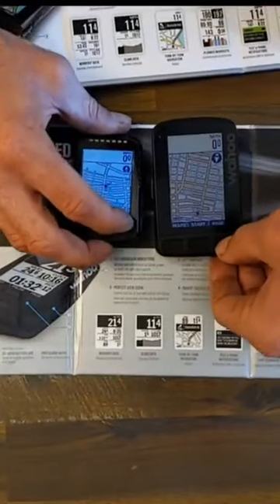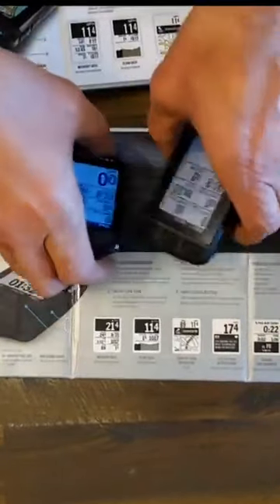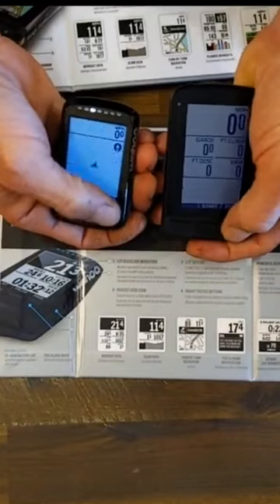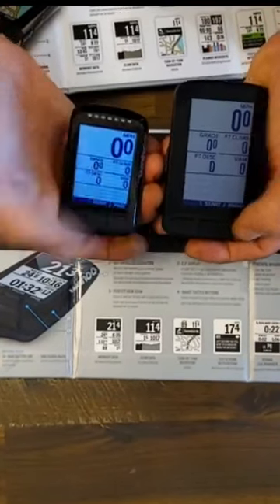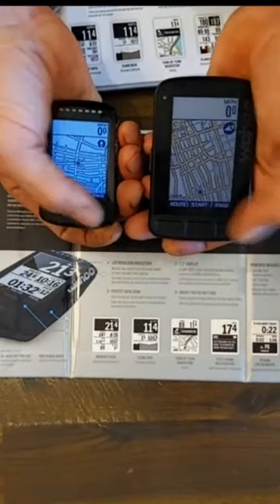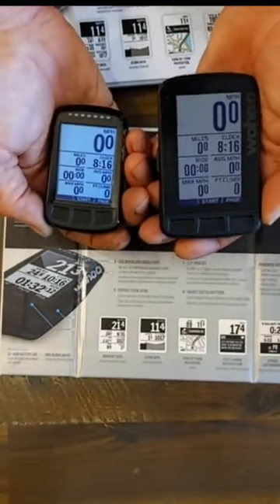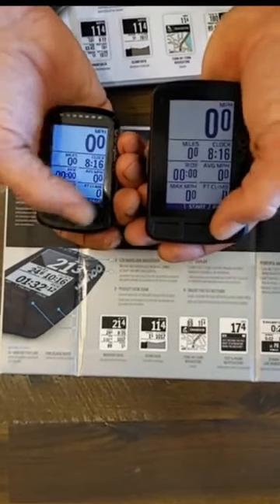The refresh rate on both screens is pretty close — it's not necessarily much faster on one versus the other; they're both pretty much simultaneous. Cycling through the screens, you can see the relative page size from a riding standpoint. If you're an older person who has trouble seeing things, the bigger screen on the Roam is really nice to have.